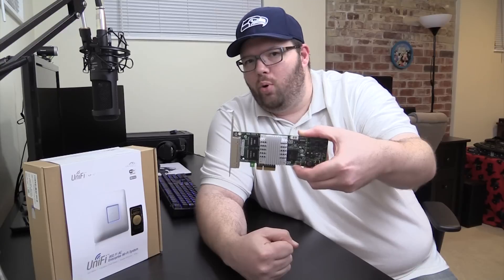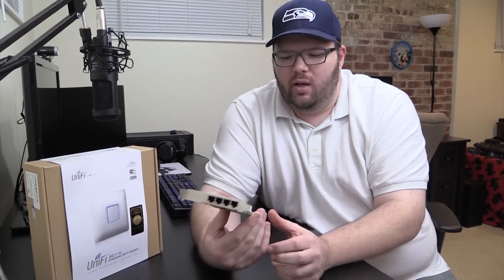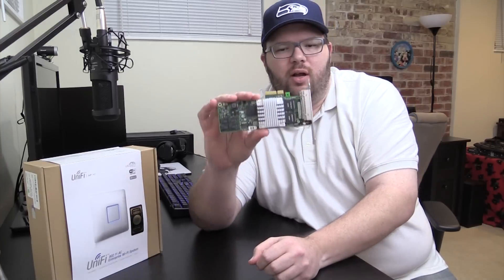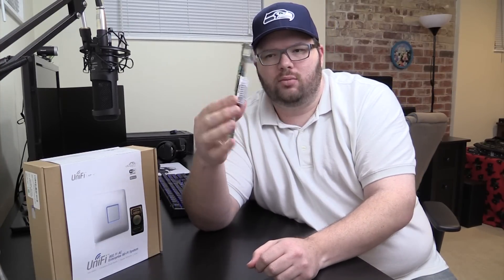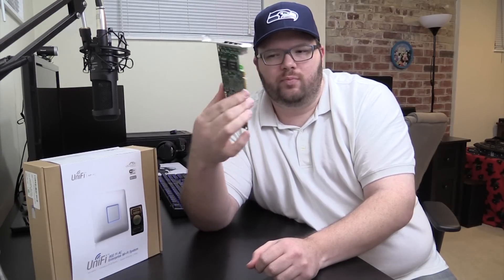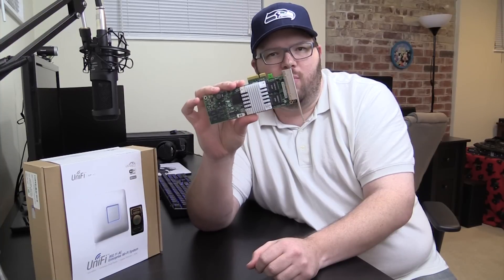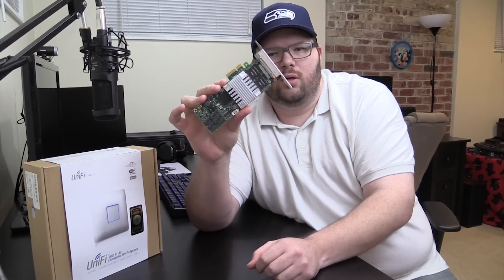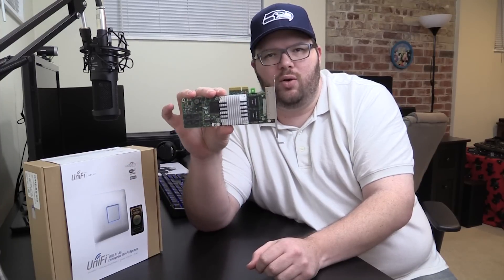It's got a 4x PCIe 1.0 slot, which is really all it needs. A newer version of this card would probably just be 1x PCIe 2.0, but the 4x means there's plenty of bandwidth for all four ports.